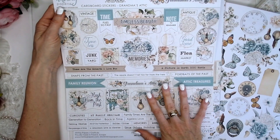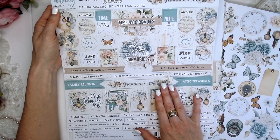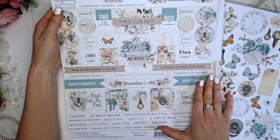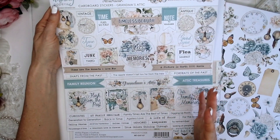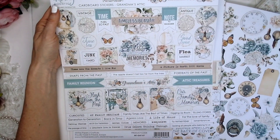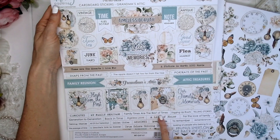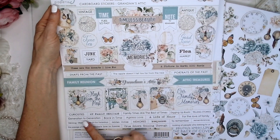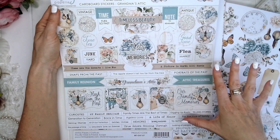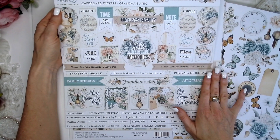This would be perfect for scrapping your heritage photos — what a beautiful album you could create with all of those old-fashioned photographs. Grandma's Attic is definitely heritage, definitely vintage. We've got flea market, junkyard, scrapping memories of the family, my family heritage, family times are the best of times, digging up roots, telling stories, generation to generation, back in time, ageless love. Lots of suggestions here that this could be used as a heritage scrapbooking kit.